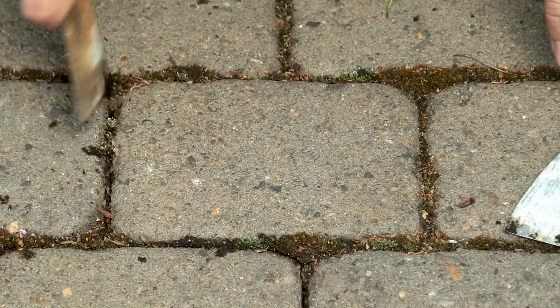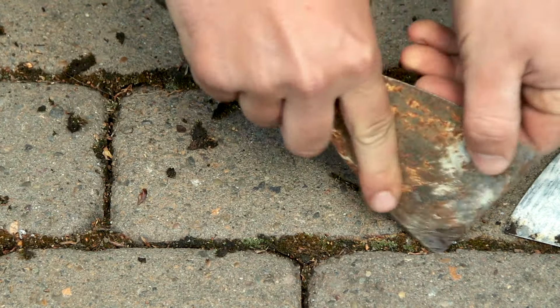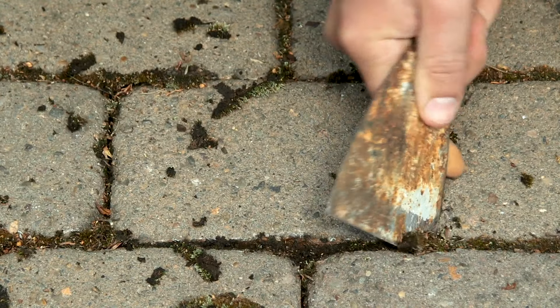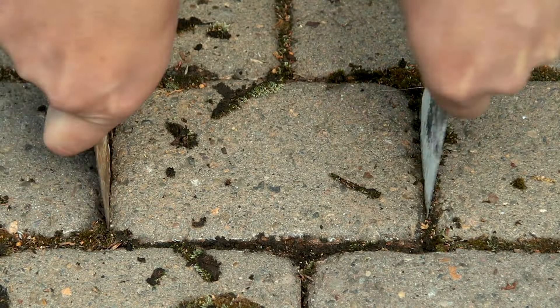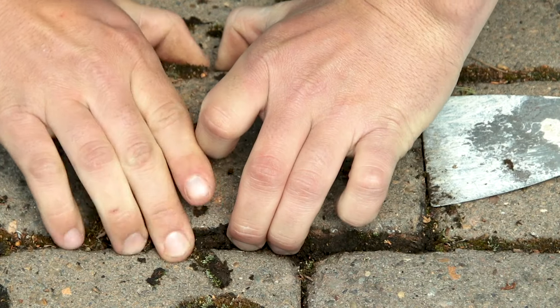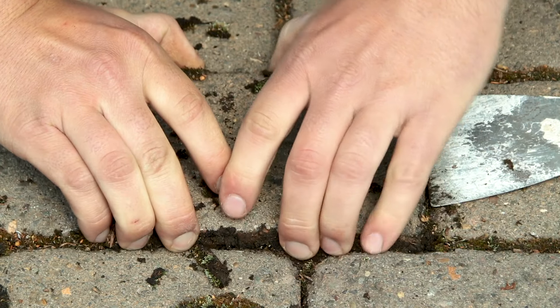A good easy thing to do is just pick away some of the moss — that way it sort of frees it up a little bit. Insert a couple of putty knives in there and just sort of pry it up slowly. Once you get a grip with your fingers, just wiggle it out of there.